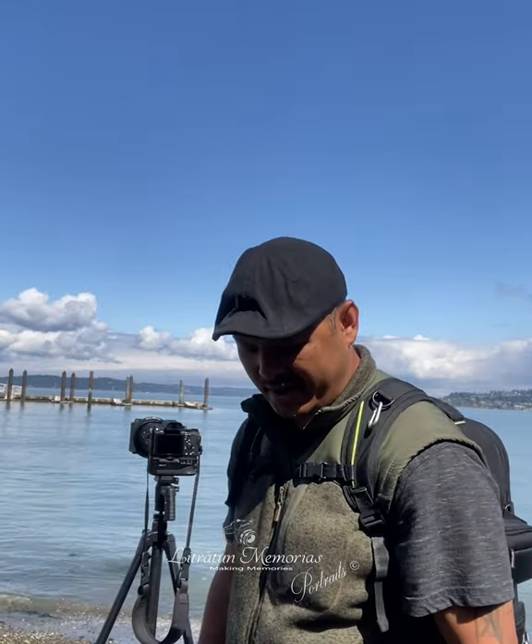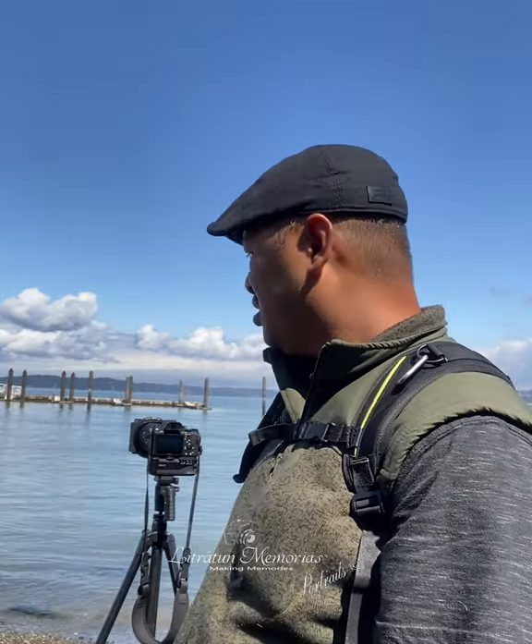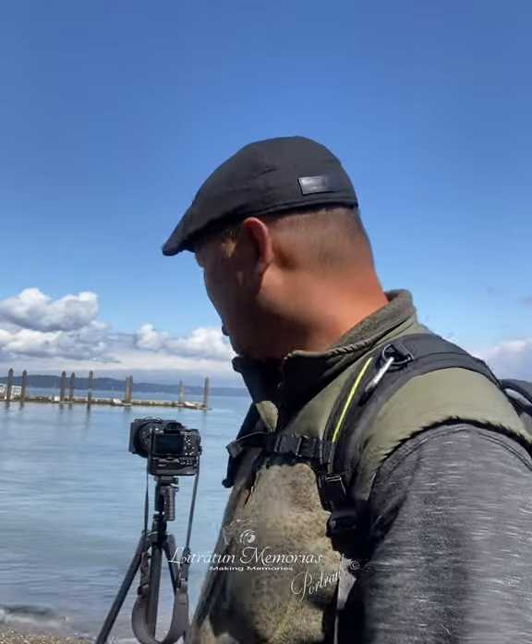Always set your timer to at least two seconds or five seconds because you don't want to have your hand on your camera — you're going to cause camera shake. It's good to use your camera timer so that way there's no camera shake.